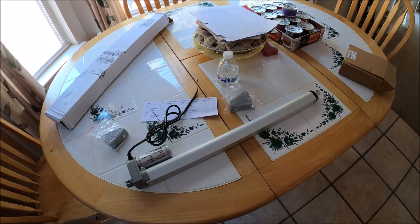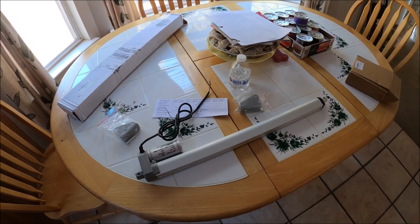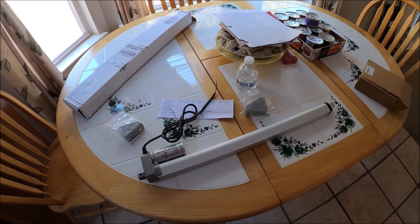Welcome back to the channel. Today we are going to be converting our gold wing door, which we just did a month ago. We're going to try to make an electronic gold wing door.